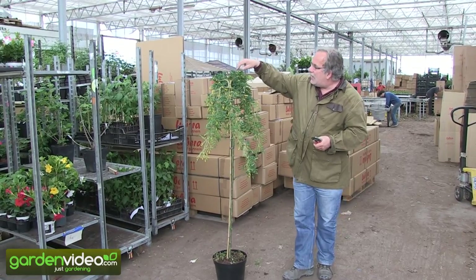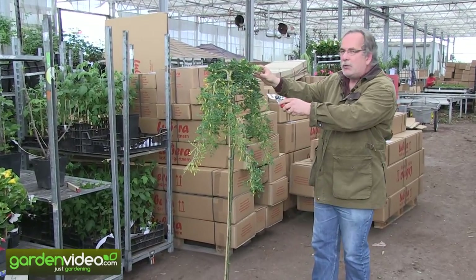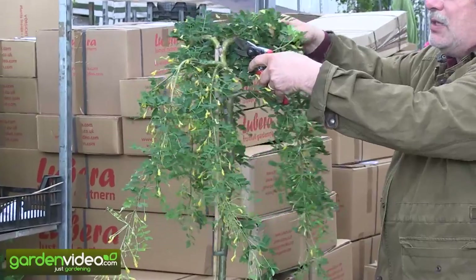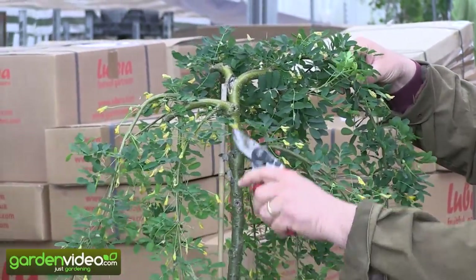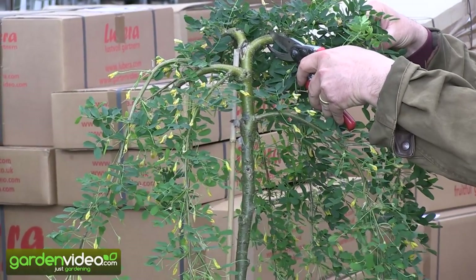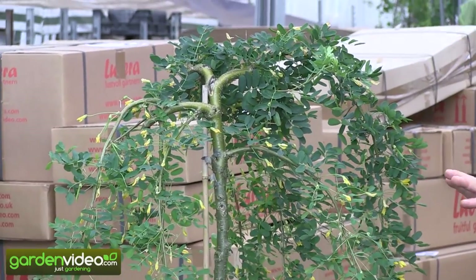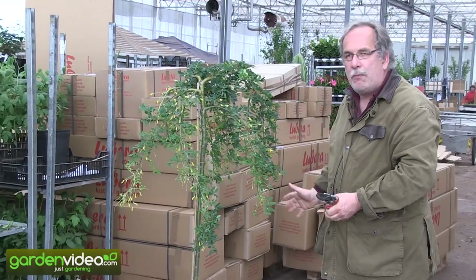After 4-5-6 years you will have the first old branches which are becoming bare, don't have any leaves anymore, and are becoming too thick. Then you can prune them back to 5-10 centimeters from the ground. Here you have the ground, here we have the grafting point. So we are pruning back after 4-5-6 years, every year one branch to 5-6 centimeters, and then from this point new branches which are full of leaves and flowers will develop again.